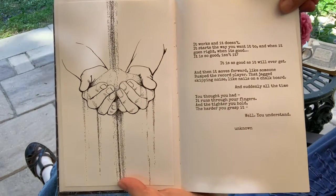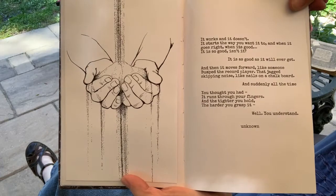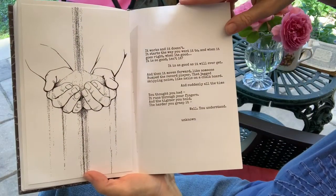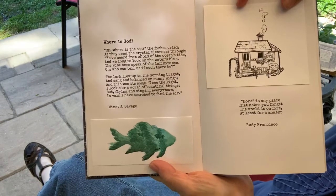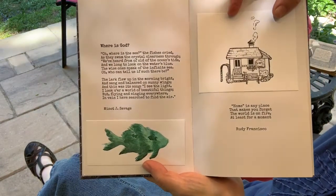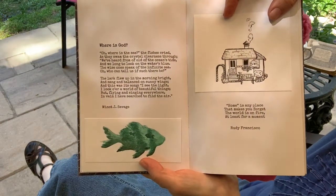A beautiful ink drawing by my daughter of sand flowing through hands, paired with a poem about time passing. Then a poem called "Where Is God" — a fish in the ocean is swimming and asking, "Where is the sea? I can't find it, I can't find it."